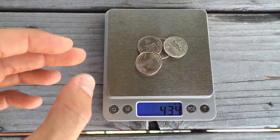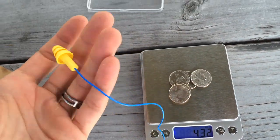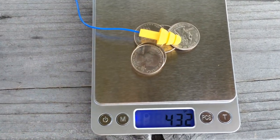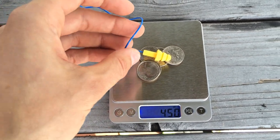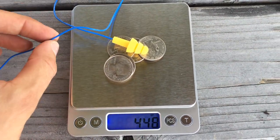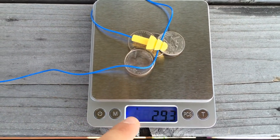Let's look around for something small — how about these earplugs? I'm going to take just the small little foam earplug. I can barely even feel it, it's so light. We're going to put it on there and see what happens. Wow, it calculated quite a bit. What if I add a bit more? Oh, did it register? There it goes — wow, barely registers. This thing is so precise. And back to grams — very cool.